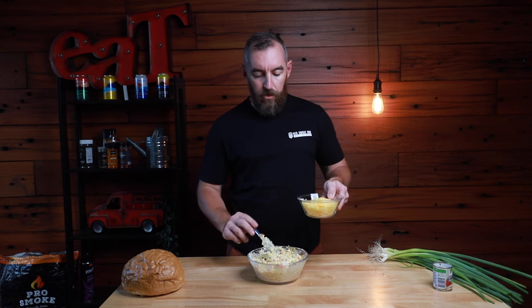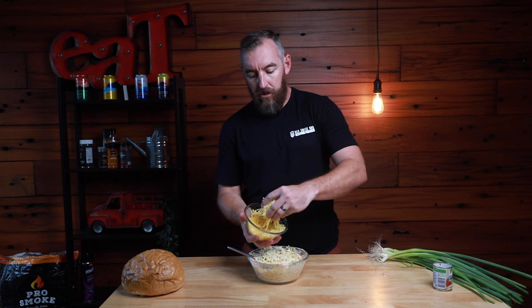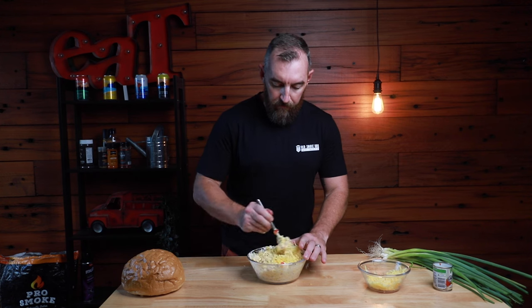We've combined the ingredients now and given that a really good mix. The next thing we're going to do is add our cheese. We've got about two cups of shredded cheese here — we're just going to add about half of that cheese to the mix. Take a big handful and put the other half to the side. We'll use that a little bit later on. Give everything a good mix.